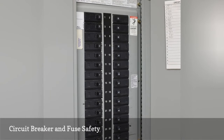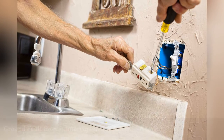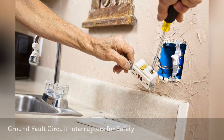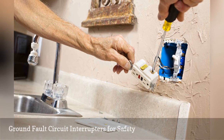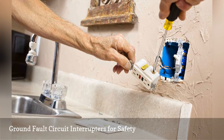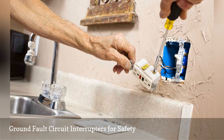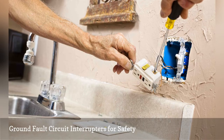GFCI breakers can be used on circuits exposed to weather and areas prone to water. Ground fault circuit interrupters, called GFCIs, are used in bathrooms, kitchens, laundry rooms, basements, garages, and outdoors to protect the person using them. If there is a difference of potential in the circuit, the GFCI will trip and open the circuit so you won't get electrocuted. They come equipped with a test and also a reset button. Monthly checks should be made to test the GFCIs for functionality.